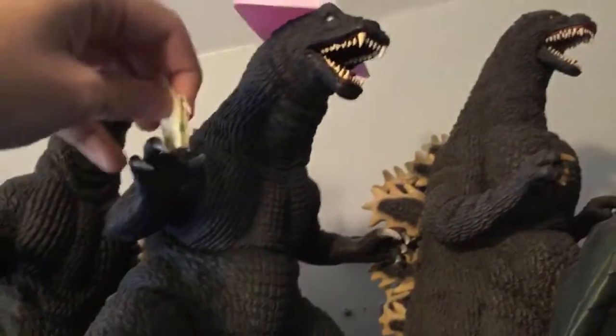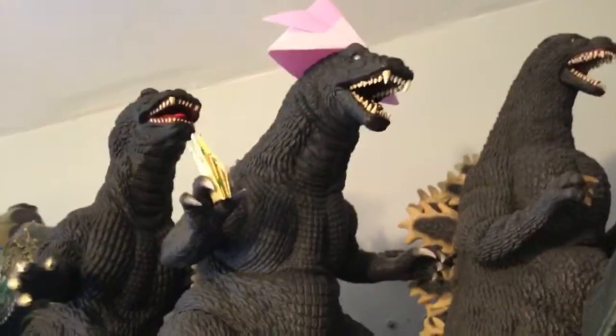Oh my god, this guy left a little origami thing in — great, I can put it next to the other one. There we go, fits right in there. Let's get back to the package.